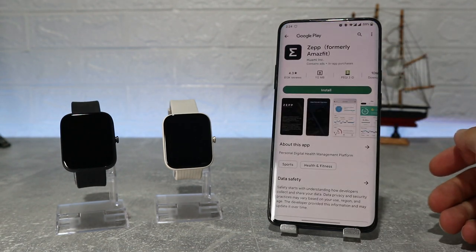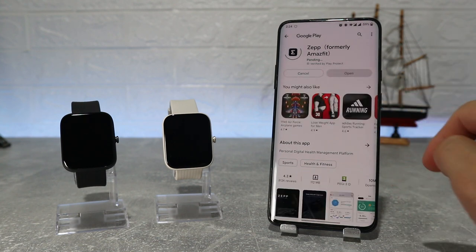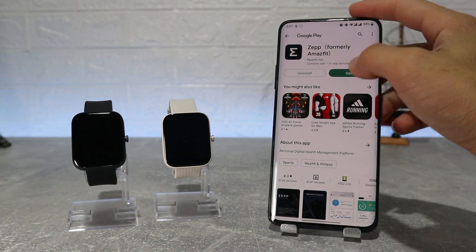To download the Zepp app, you can find it on the Play Store by name, or you can find it by the QR code on your watch — scan the QR code and it will give you the link to download it. Hit install and wait until it's done. When it's done, hit open and we should have the app ready to continue.